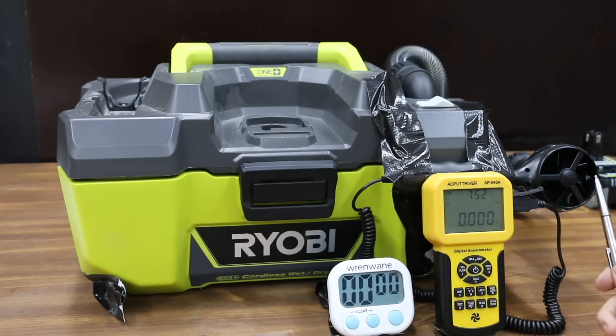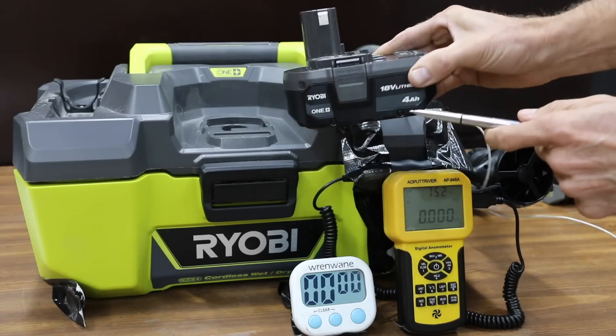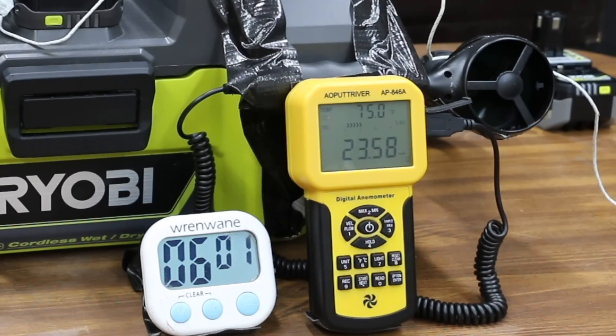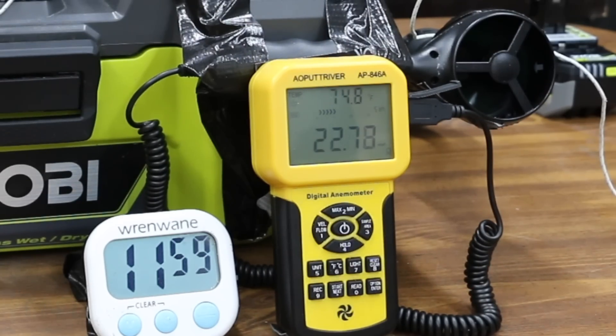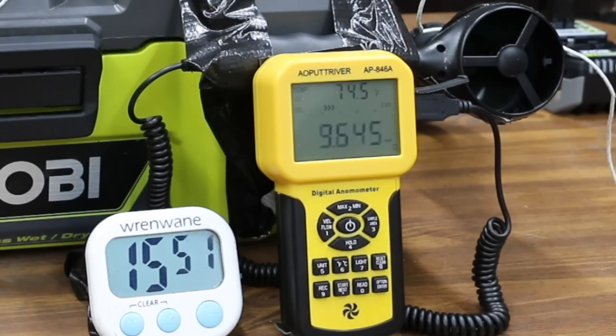I compared battery shot vacs a while back and kept the Ryobi for this test. The airspeed meter is attached to the suction hose, so let's compare airspeed and run time beginning with the standard battery. The standard battery is at 23.5 mph at the start, up to 23.6 at minutes 2 and 4, still 23.6 at minute 6, down to 23.4 at minute 8, 23.3 at minute 10, 22.75 at minute 12, and down to 22.42 at 14 minutes.